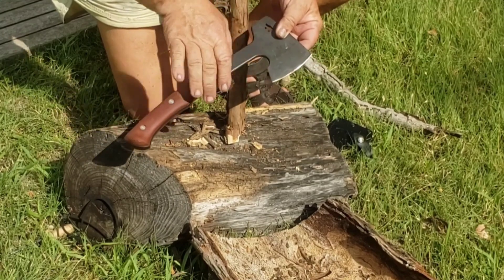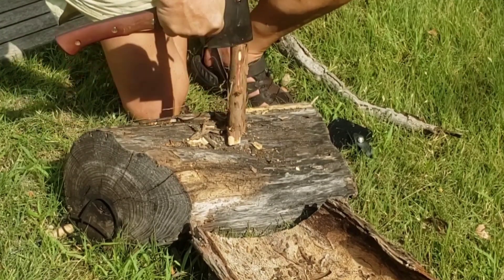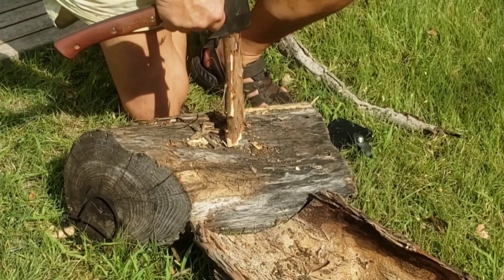The bearded axe design on this I really like. I always like bearded axes anyway, but they've got it nicely rounded where you can actually choke up and get in and do some detailed work.